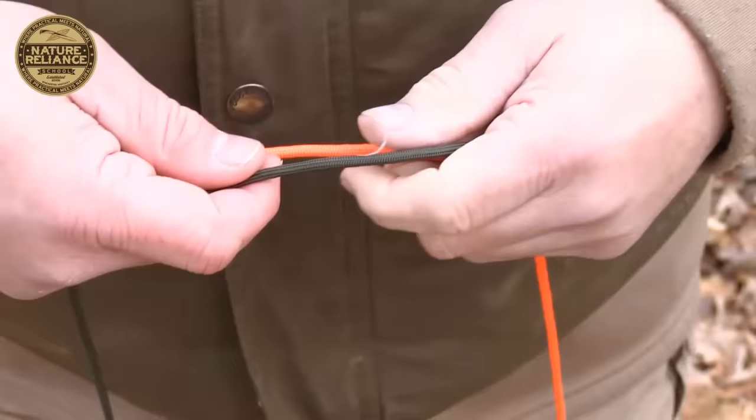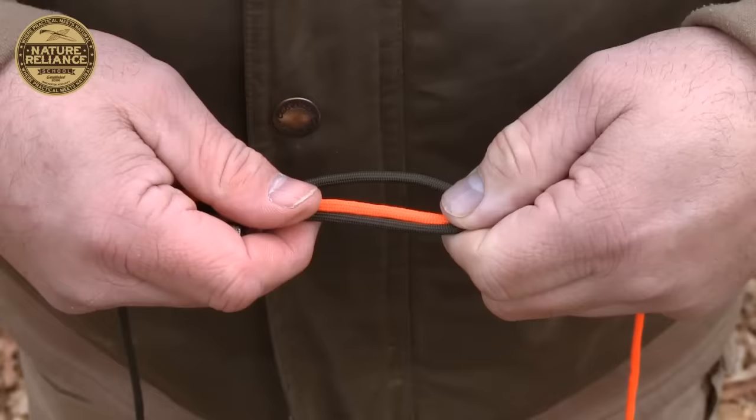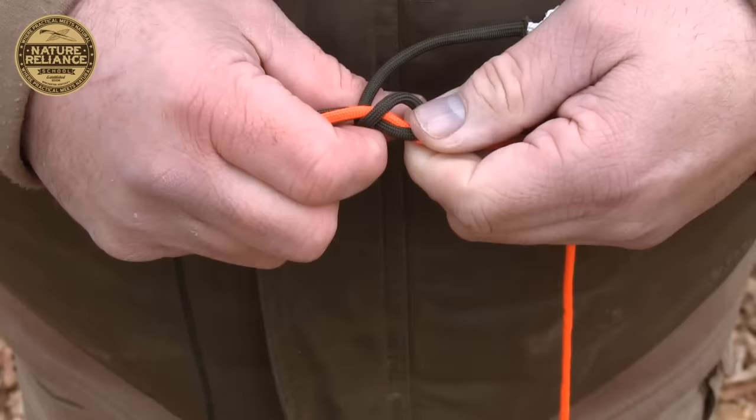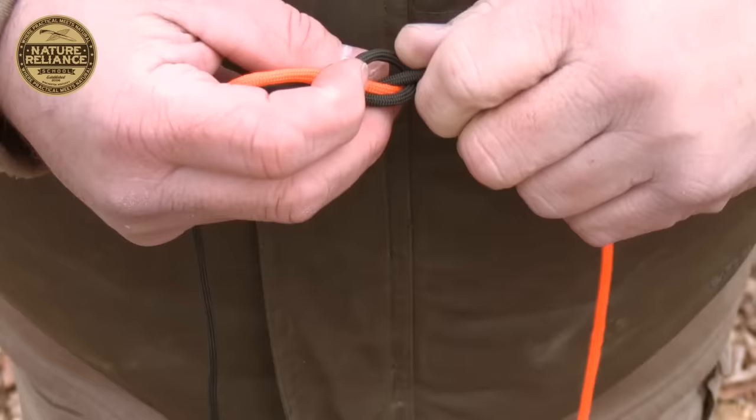The next one I want to show you is called a fisherman's knot, and it is most often used for combining two pieces of string, cordage, or rope together. I'm going to use an OD piece and a fluorescent orange piece so you can see which rope is doing what. First, take your two pieces of cordage and lay them parallel next to each other. Take one end and double it back — basically what's under my thumb is a loop. Once I get that doubled back, I take that piece and wrap it around both pieces twice.